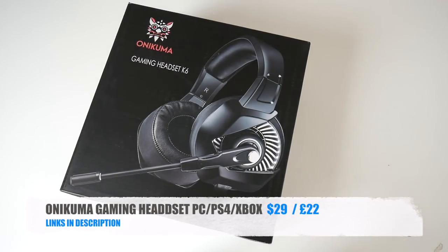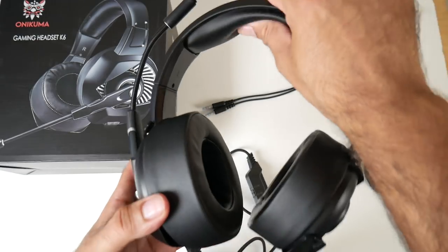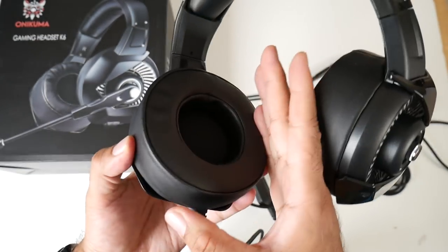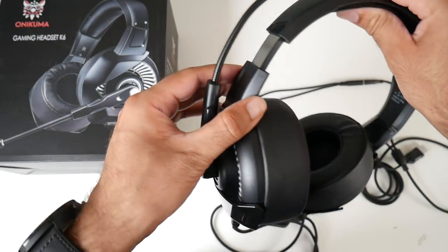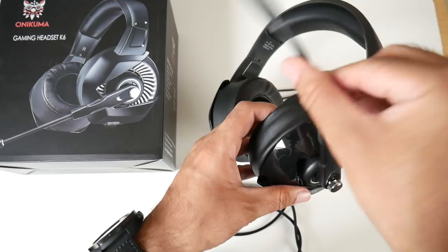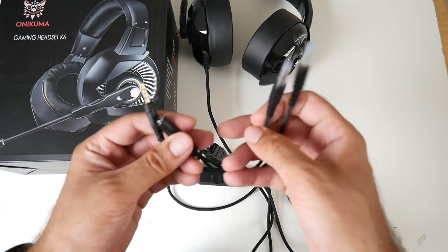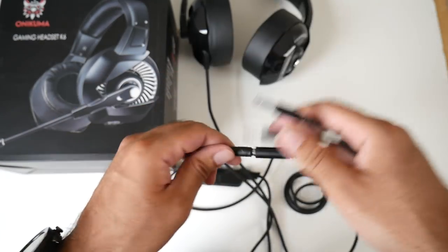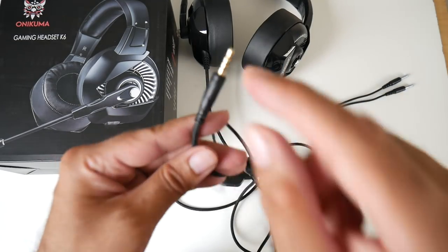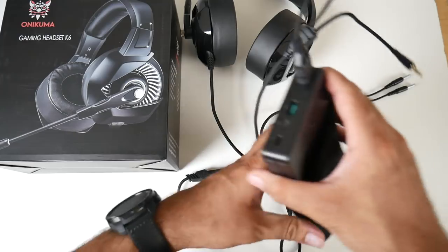Product number four is the Onikuma Gaming Headset for PC, PlayStation 4 and Xbox One. These are brand new over-ear headphones by Onikuma. The top part is well padded with a leather finish and the ear pads are very well padded. The headphones have a nice design with LED lights. They are adjustable and feature a swivel microphone with a flexible end. The headphones come with a splitter cable — needed if using on a PC so you can plug into the microphone and headphone jack.